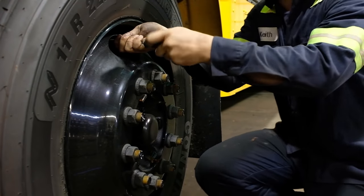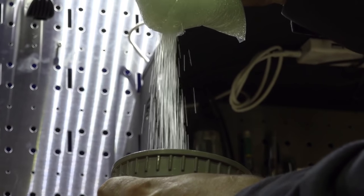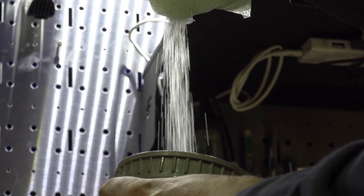Step two: remove the valve core from the tire, releasing the air from the tire. Step three: fill the injection pump by simply opening the inner bag and pouring the balancing beads into the injection pump reservoir.